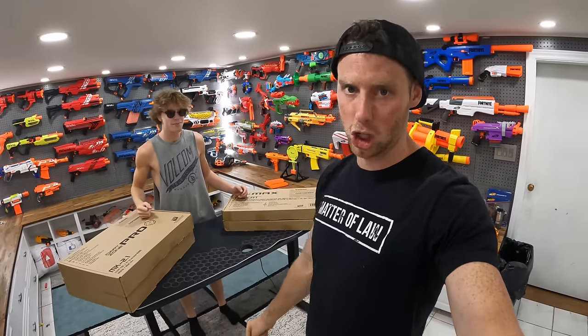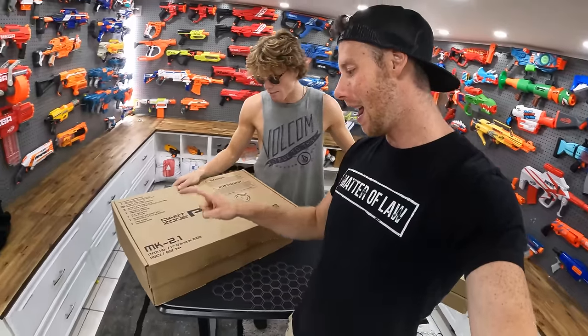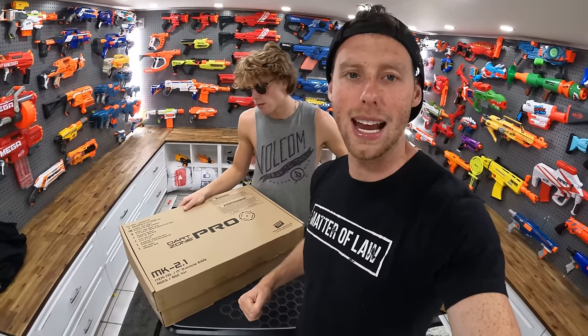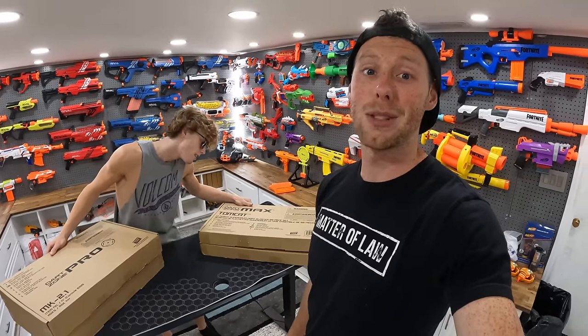Hey guys, it's Aaron and Mitch. Today we are unboxing two new Dart Zone Pro guns. They're always freaking awesome. Today we got the Tomcat and the MK21 Mark 2.1. Let's jump to it boys.